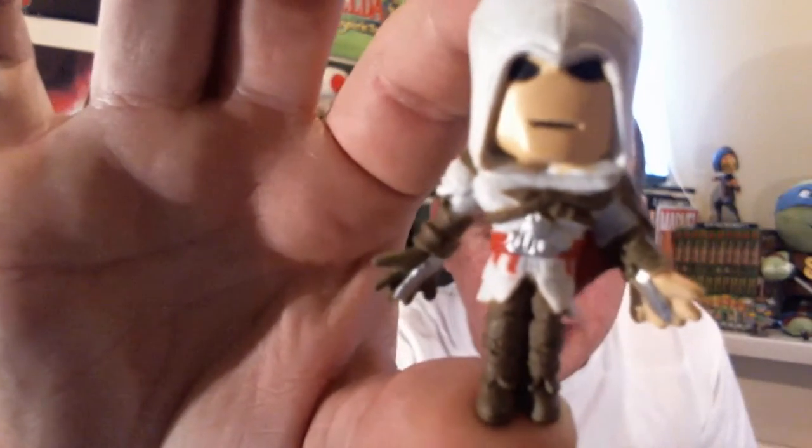Next we have a blind bag — Assassin's Creed minis. Again, I'm not an Assassin's Creed fan, so a bit of a moot point for me. It's a similar style figure to the Pop Vinyl. There is a Doc Ops figure in there somewhere — I don't know where his gun is. It's a similar style little figure and you get a little stand with it. You stick him on that — that's cool enough though.